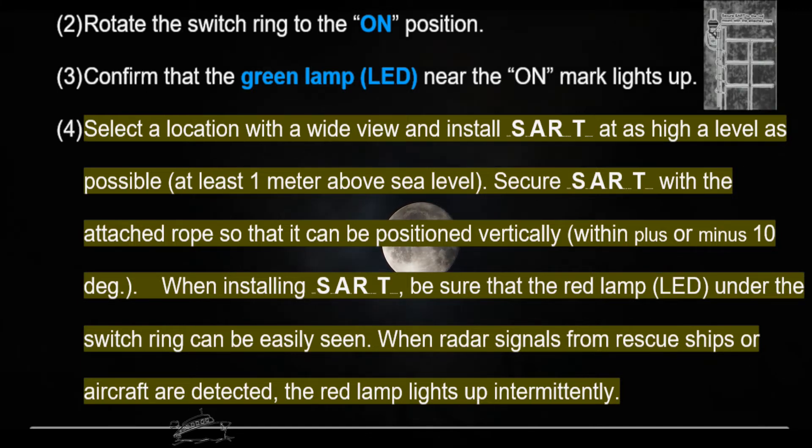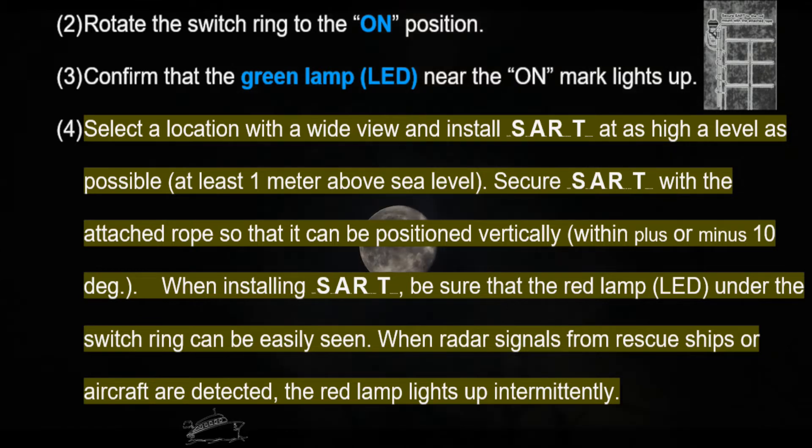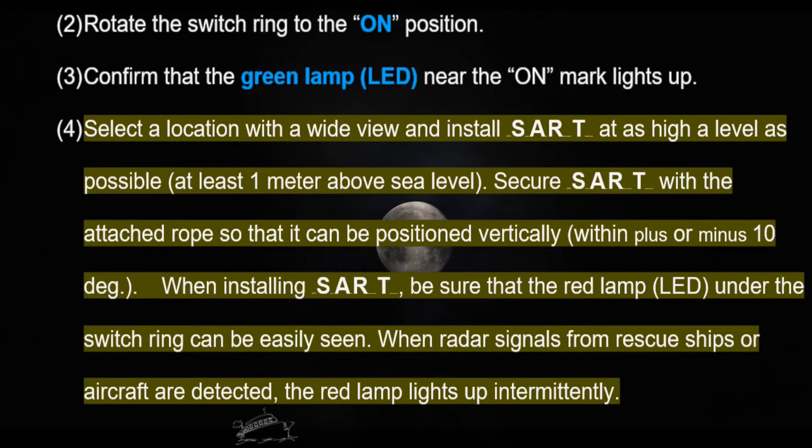Select a location with a wide view and install the SART at as high a level as possible — at least one meter above sea level. Secure the SART with the attached rope so that it can be positioned vertically within plus or minus 10 degrees.